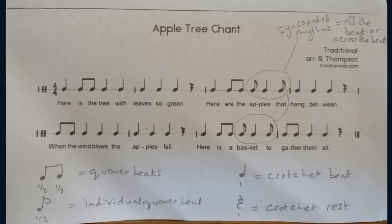Apple tree chant. This is another rhythm chant for you to try. This is also in 4-4, which means there are four beats in the bar.